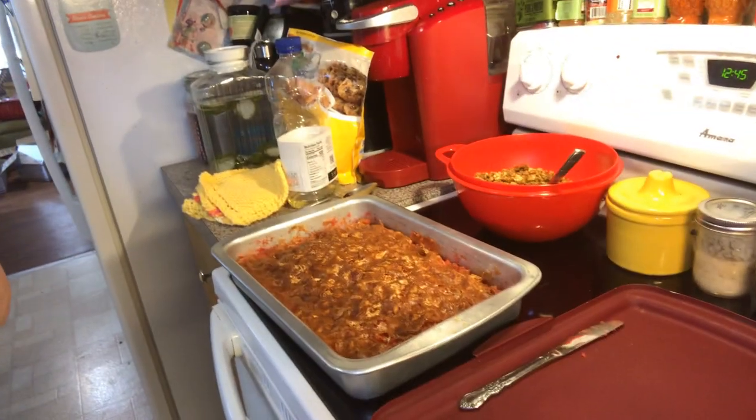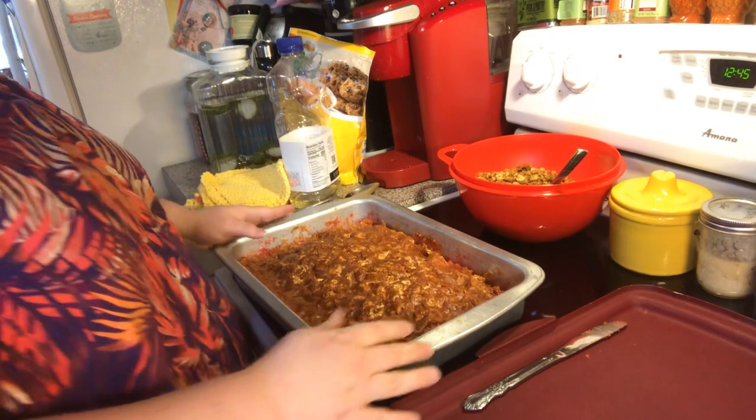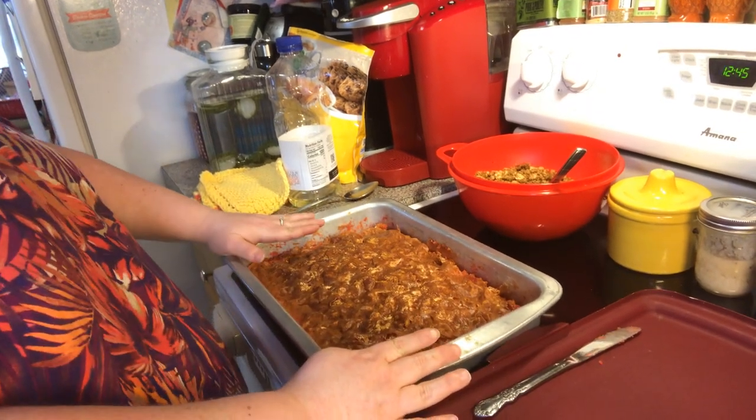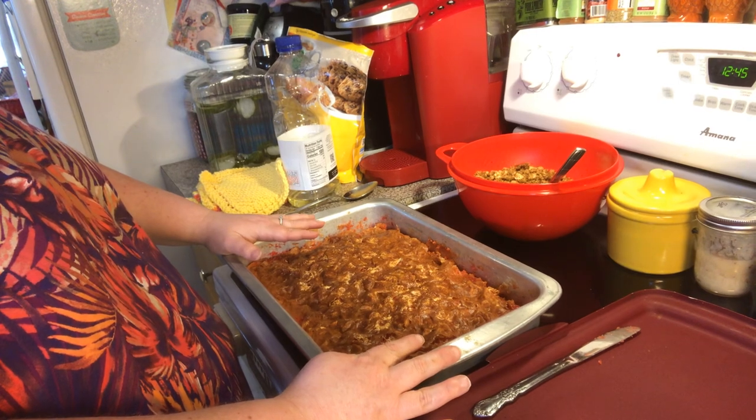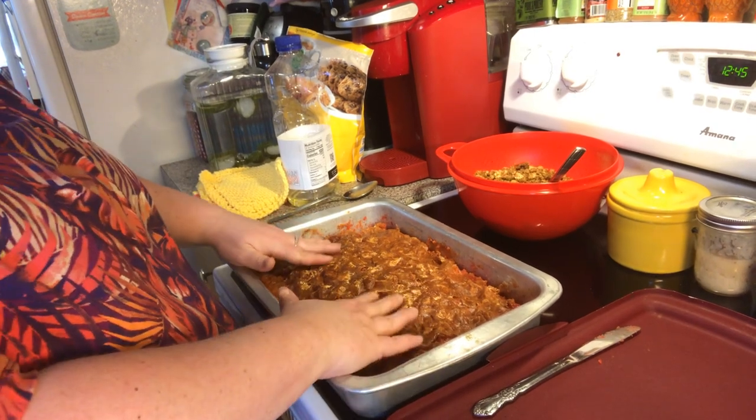Alright, welcome back to video 2 of the cake. It came out of the oven. I let it sit for a good 20 minutes and then I actually did put it in the refrigerator for about 10 or 15 minutes.